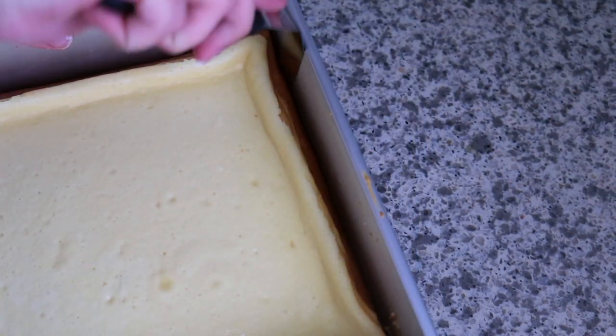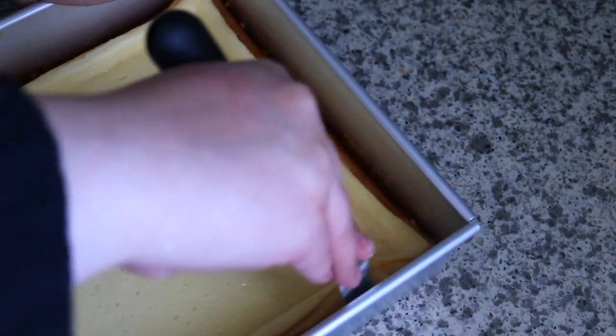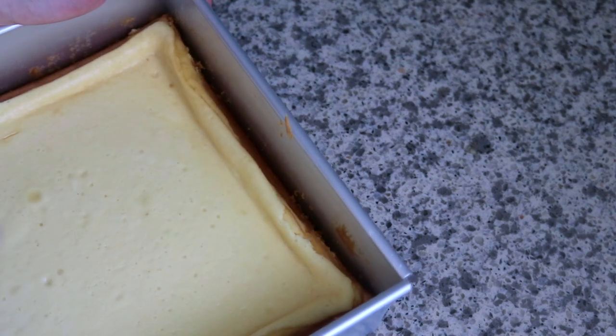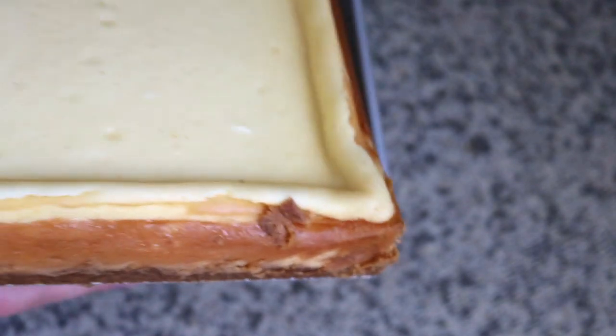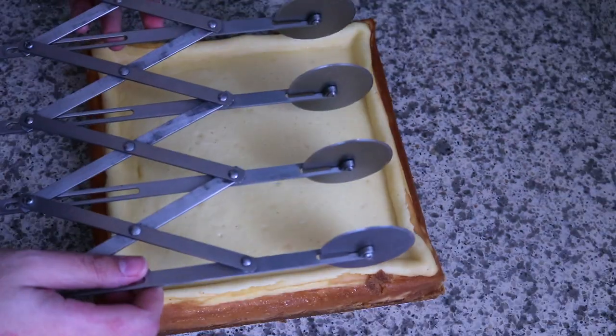I always like to make my cheesecakes the night before — this is the next day and my cheesecake is now nicely chilled. I would say maybe four to six hours minimum, but best overnight. If you want to make it the same day, do it very early in the morning and finish it off in the afternoon. Having a removable-bottom pan really helps with this step.